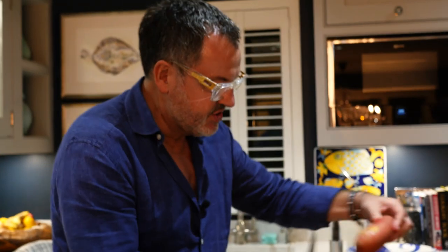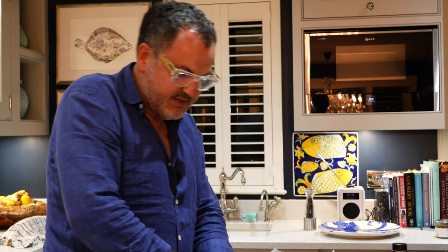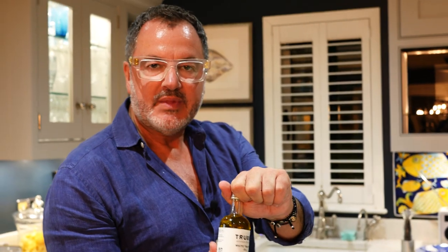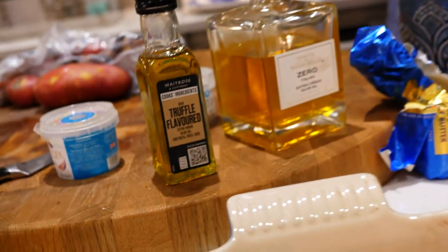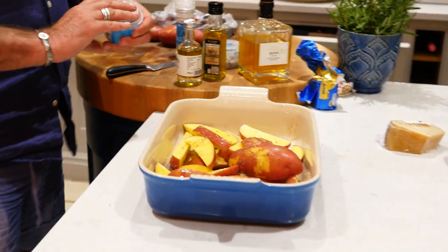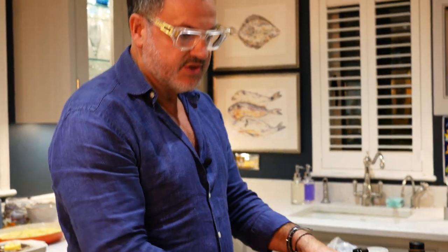It's Parmesan, extra virgin olive oil, garlic salt and truffle oil. You could use truffle butter as well. It's a white truffle oil — a little bit more expensive; this one comes from a farm shop, but you can also get truffle oil in Waitrose. Sprinkle some truffle oil on — be generous. I'm also using my garlic salt.